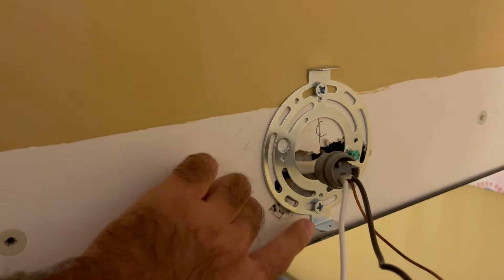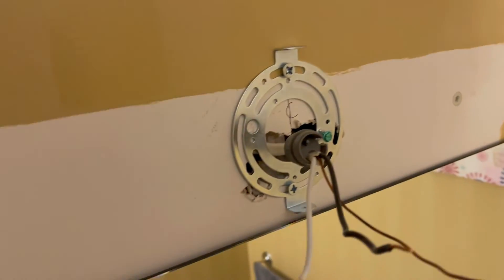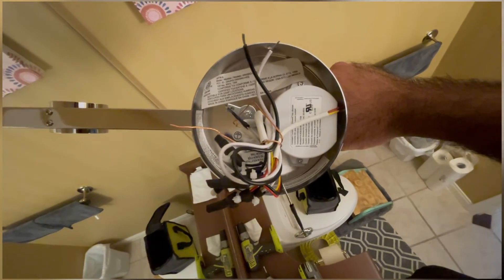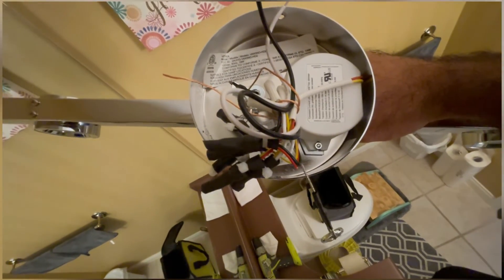Used a couple of two-inch screws to secure this back plate to the wall. Now I should be able to just install the new light fixture. This cable hanging from the fixture doesn't seem like a pull switch — it's just attached to this end over here. Not really sure what it's for; I'll probably take it out.